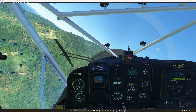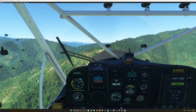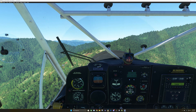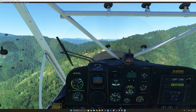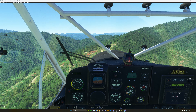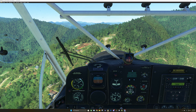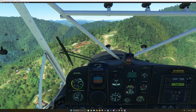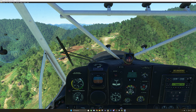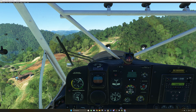This is definitely a pretty difficult strip to get into with a big bird. We're going to put this thing right on its edge of stalling. Pretty high, actually. Let me get some power, just a little bit.